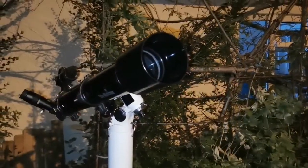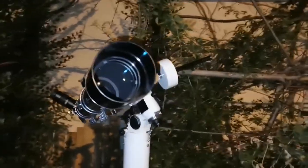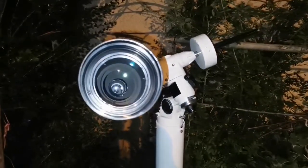This is a Skywatcher Evostar 90 — that's a beautiful refractor. It's one of the cheapest ones and one of the most efficient.